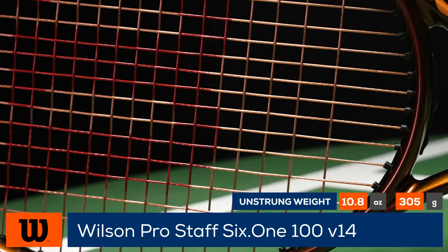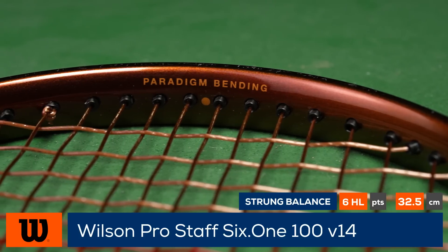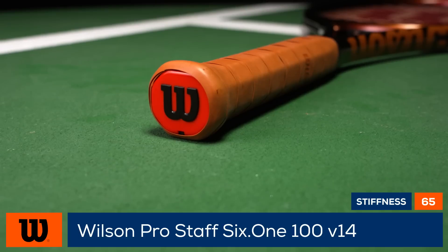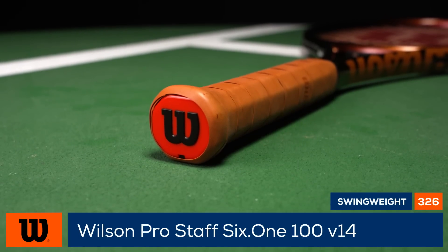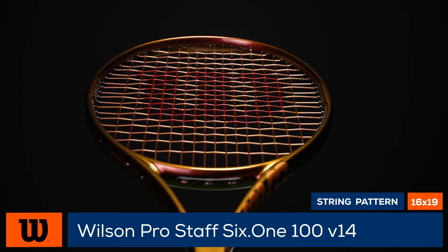The 16 by 19 string pattern offers excellent access to spin and is complemented by Wilson's 45 technology, which increases lateral bending of the frame for even more action on your shots. The 11.4 ounce average strung weight combines with a 328 swing weight for a solid yet easy to maneuver feel.